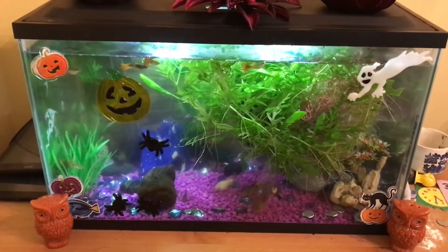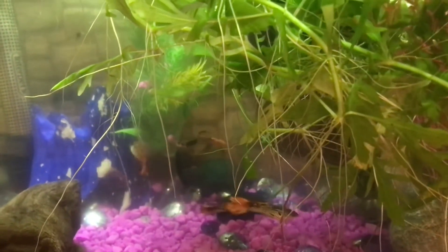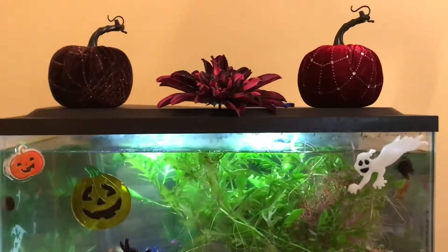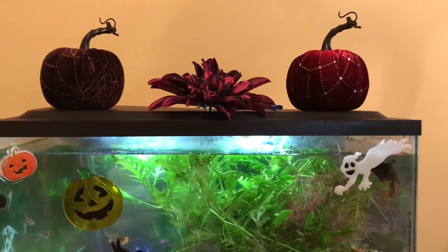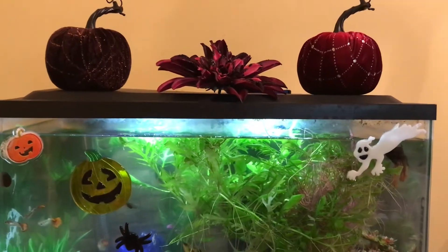Not bad so far, and I think the guppies and the catfish and the molly and onyx agree — they all seem pretty happy. That's what it looks like with the Dahlia clip up there and the two pumpkins. I think it's pretty cool — just that little pop of dimension and that little pop of Halloween flair.